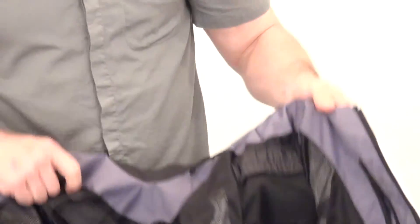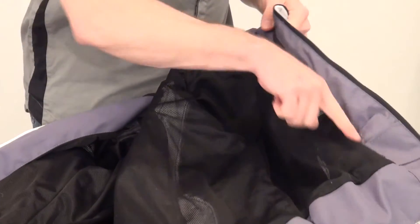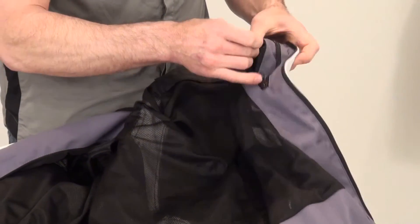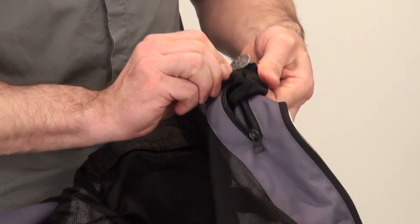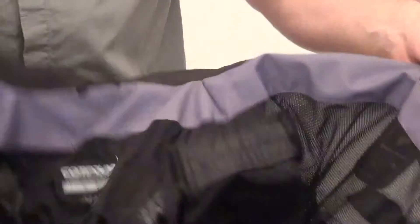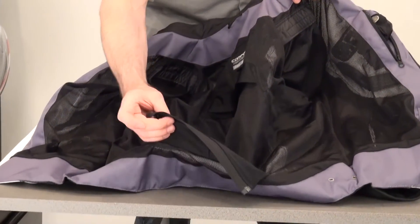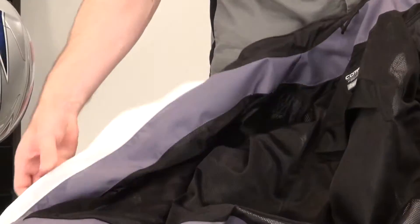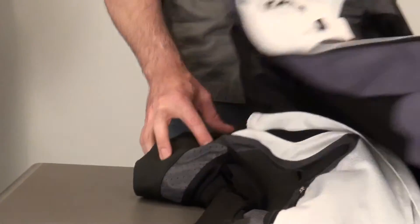Coming inside the coat — comfort fabric lines the collar. Two little storage pockets here, zippered storage on the left breast. As always, you go inside and there is a pocket with a nice St. Christopher medal — that is a cool touch for sure. Internal mesh liner, zip-to-pants with an 8-inch zip to attach and pair with the Icon riding pants. On the right side, we've got two more storage pockets. All in all, what do we think?